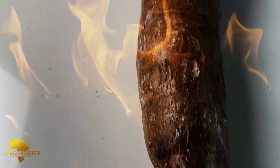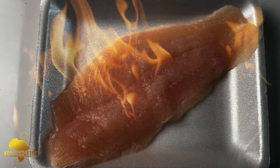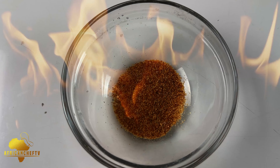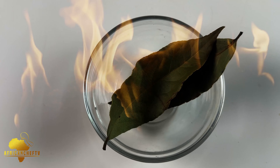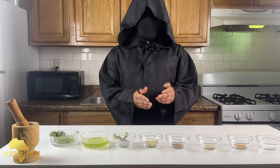First on our list of ingredients: cassava, shrimp, fish fillet, heavy cream, butter, salt, garlic powder, white pepper, nutmeg powder, whole garlic cloves, bay leaves, olive oil, and fresh thyme leaves. Now you've seen our lineup of ingredients.